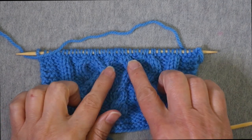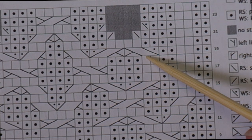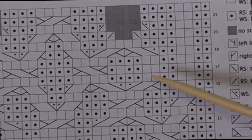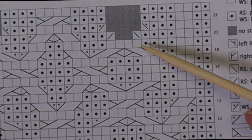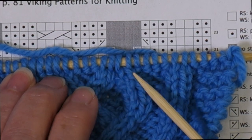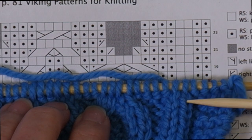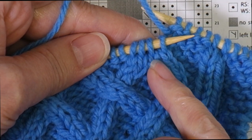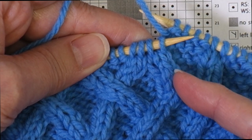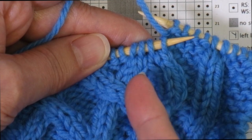Now I want to show how to end — how to close one of these Viking cables. To close a Viking cable, after the final crossing row where the two ropes are meeting, you work a wrong side row as normal. Then you work two rows with decreases: a right side row and a wrong side row. Just as it took three rows to get the cable started, it takes three rows to finish it. Right now the cable has crossed and the stitches have met, so I have four knit stitches in a row. I'll work the stitches as they present until I reach the first knit stitch. We're going to eliminate the two center stitches first — first a left-leaning decrease, then a right-leaning decrease.